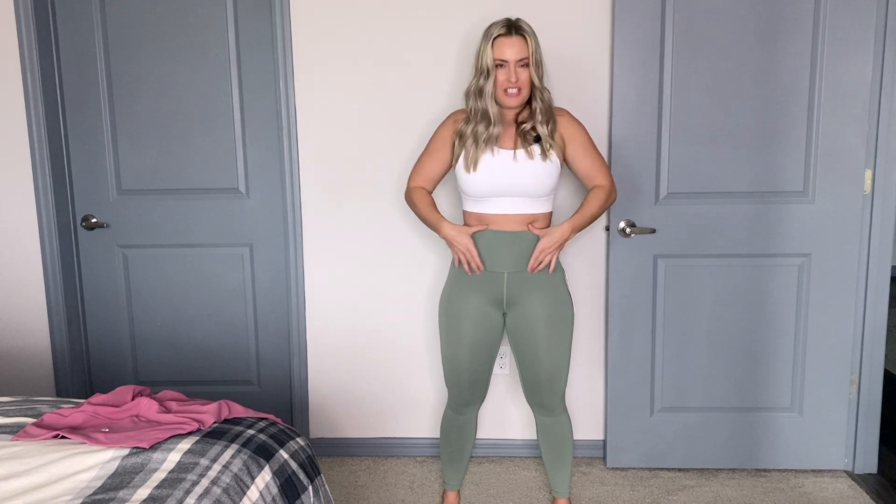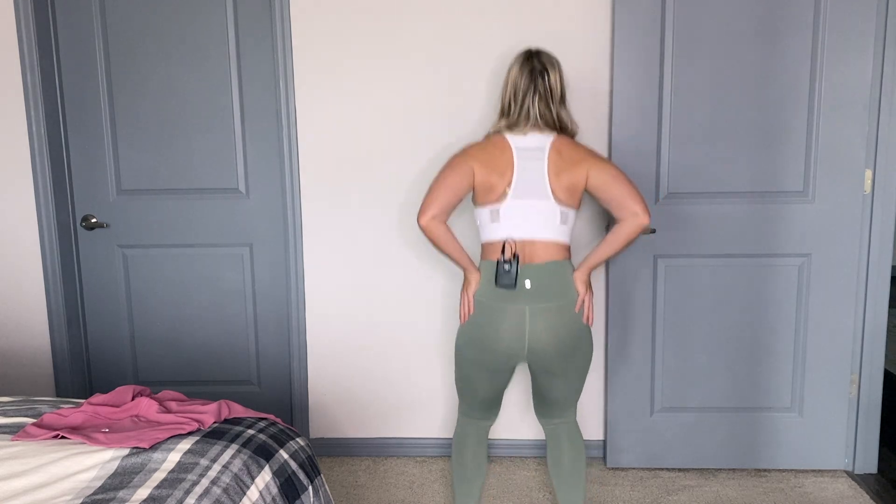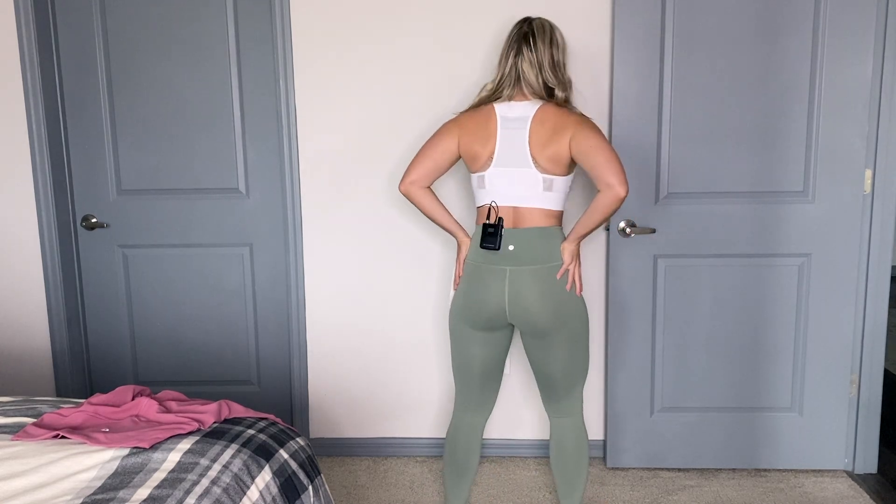The last thing I want to say about how they feel is they hold me in, and I really like that. Like the Fast and Free Tight — if you've had those with the side pockets — they hold you in well. With the high waistband here, I personally love it so much. It really holds me in, along with my legs and my booty when I'm jumping around and doing things.